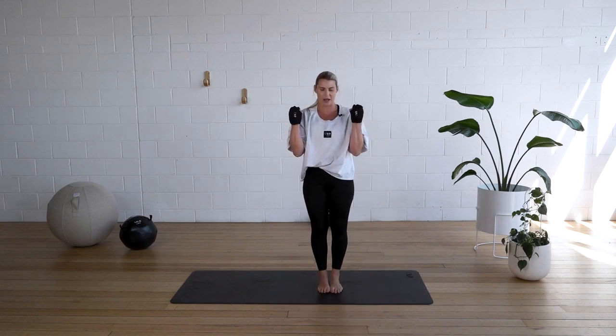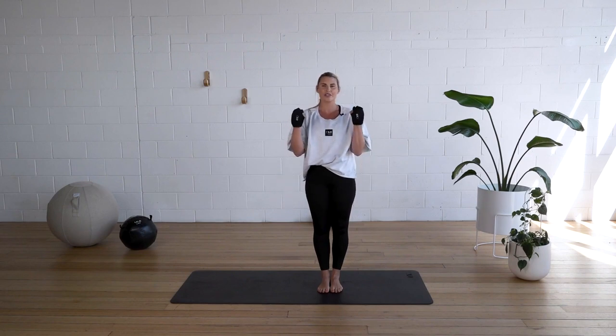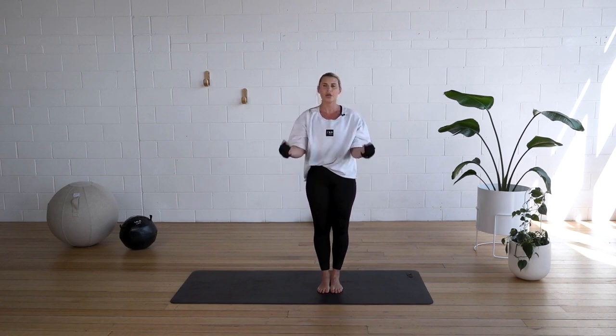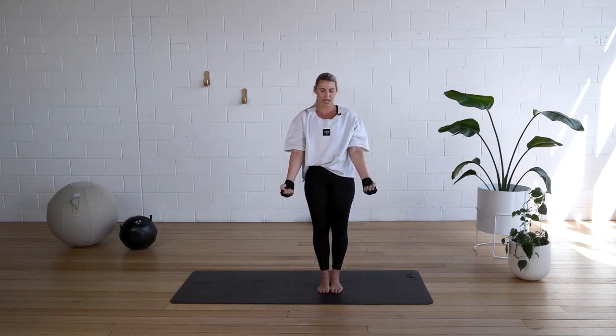Bicep curls. Squeeze when you come up top. That's it. We're going for 30 seconds of every exercise. Good job. Catch your breath — this is your active recovery. Really squeeze. If you've got heavier dumbbells nearby, you can pick those up. Keep it going for five, four, three, two, one.